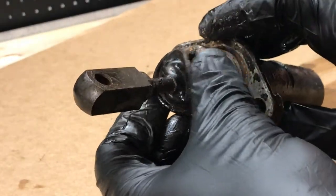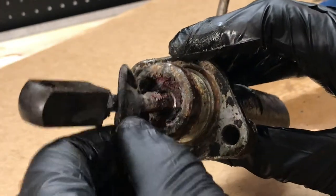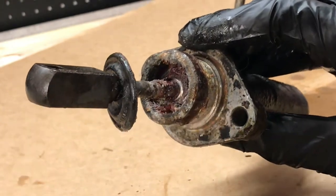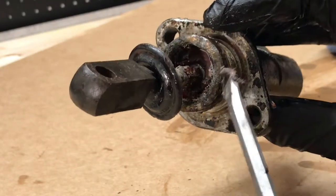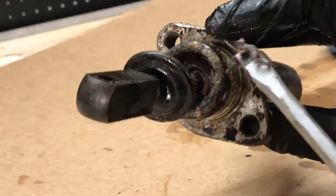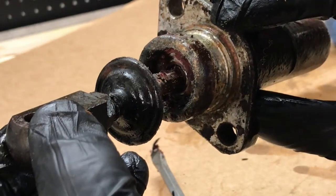The dust cover is off and we can have a look underneath that main seal. It's pretty mucky under there - lots of very nasty congealed brake grease, I should think. It's red, probably is. So we've got to clean that up and get the little circlip out of there somehow.